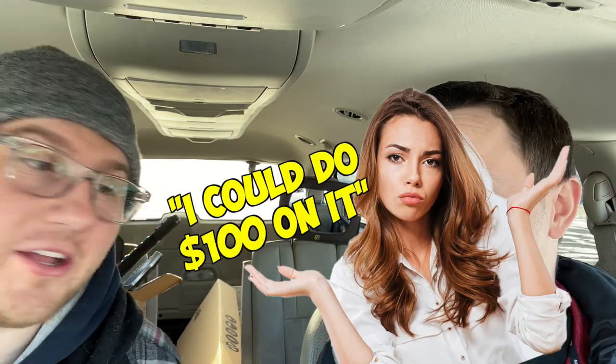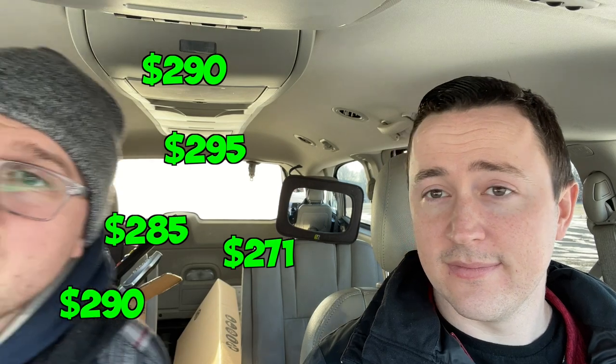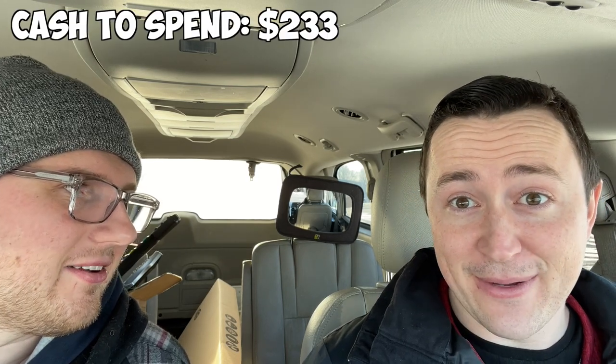We knew this lens was a really good deal, but we only had $100 and it was marked at $114. We took it up to the register — Thane looked up the lens — and we were able to get it for $100 out the door. She even brought up that she could do $100, and we were like, that's the number. Sold comps on this are $290, $295, $285, $271, $290, $266. We're going to call that $233 after fees, assuming we can sell it for $275.